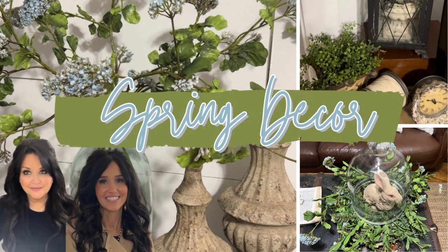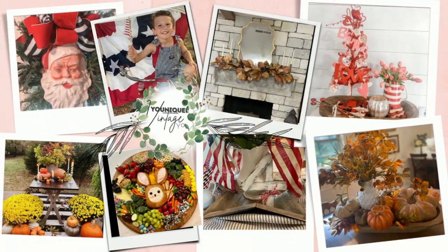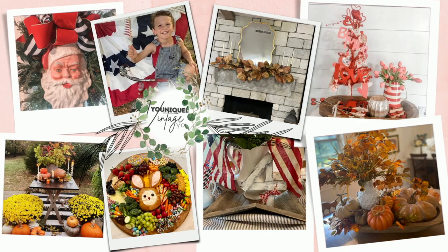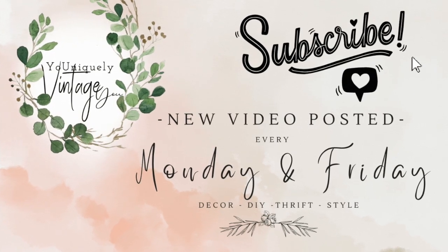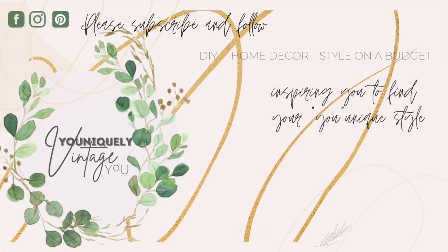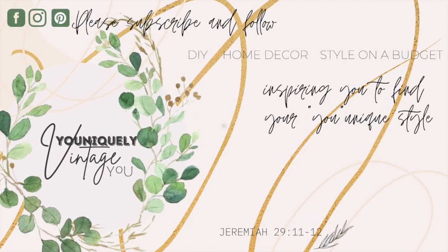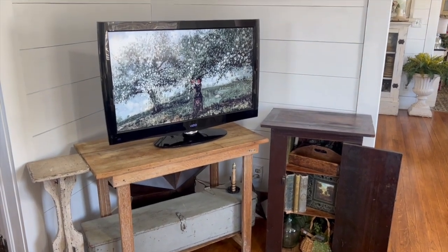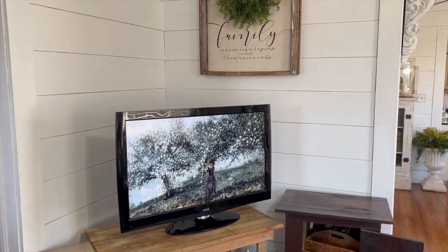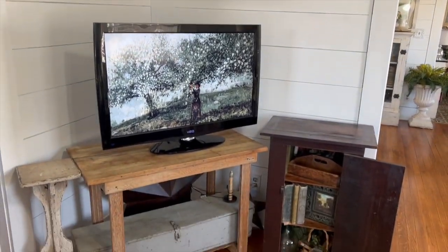Hello friends, welcome to Uniquely Vented. My name is Michelle and my sister Cheryl and I welcome you back to our channel. We do all things home decor, and if you haven't subscribed and if this content blesses you in any way, I hope you'll consider subscribing to be a part of our YouTube family. Today's video I want to share with you how I continue decorating my living room.